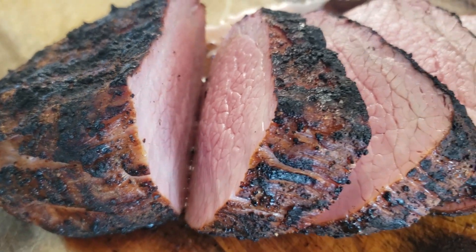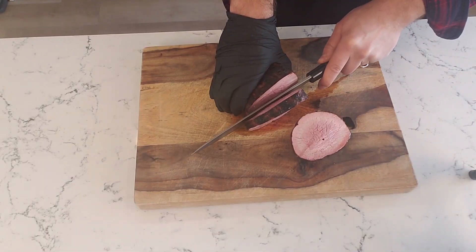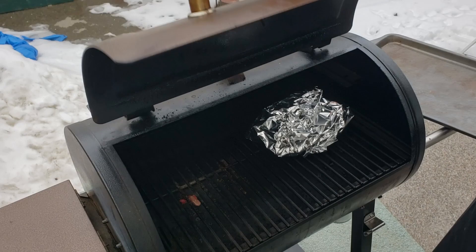Today I wanted to cook an eye of round roast, but I know it's a very lean cut that I can easily dry out if I'm not careful. That's why I hedged my bets by cooking it two ways: reverse seared to a nice medium rare finish, and low and slow all the way to 200 plus degrees the same way I'd cook a brisket. Let's see which method turned out better.